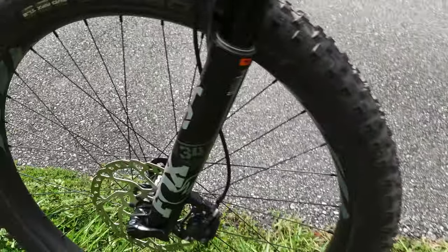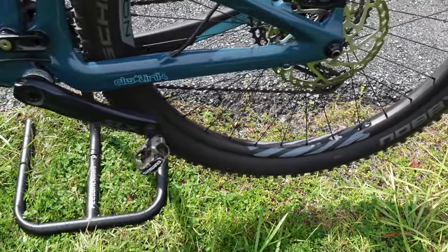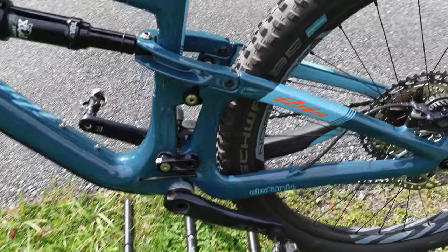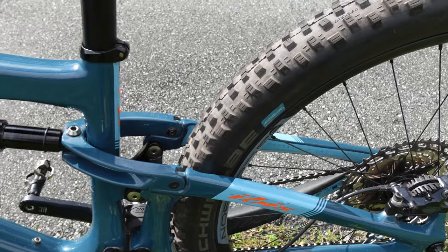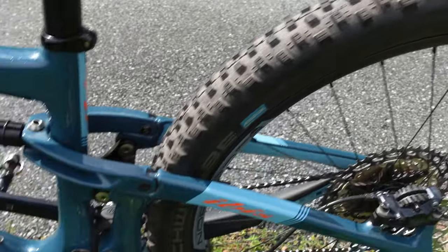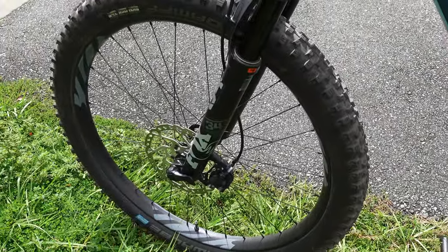The Ibis S35 carbon wheels have a 35mm inner width — really wide. Combined with 2.6-inch tires — a Schwalbe Hans Dampf up front and a Schwalbe Nobby Nic in the rear — they're almost getting into plus-size territory. I actually like that for 27.5; on 29-inch wheels these would be too big and too heavy. The wider tires give me the cornering grip I'm used to on 29ers, while the smaller wheel diameter makes the bike feel more agile and playful.